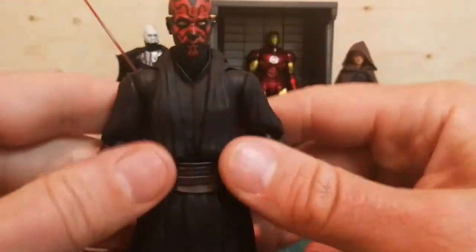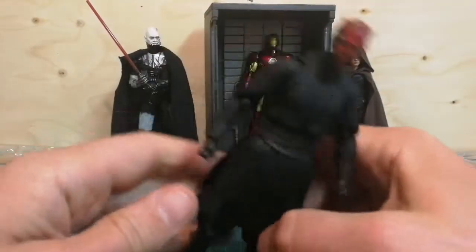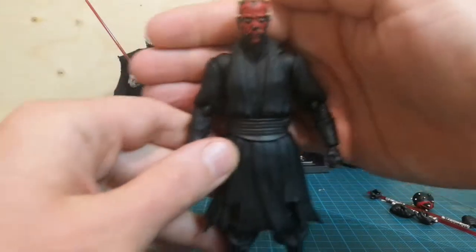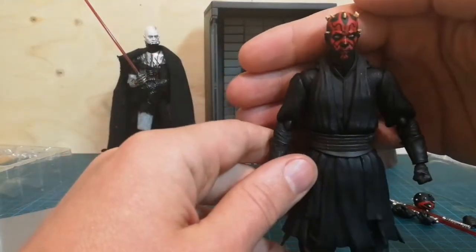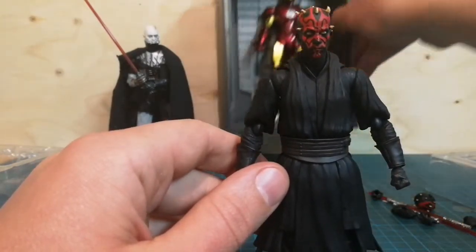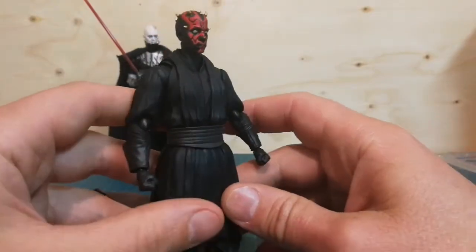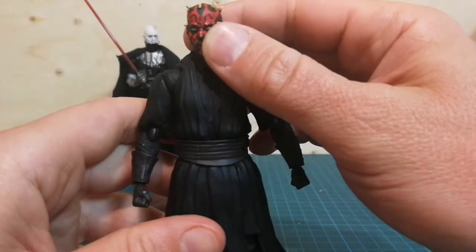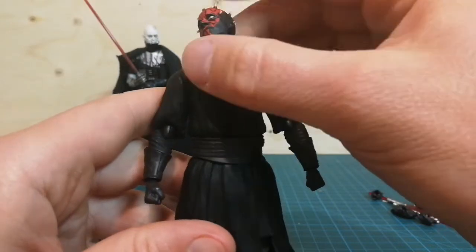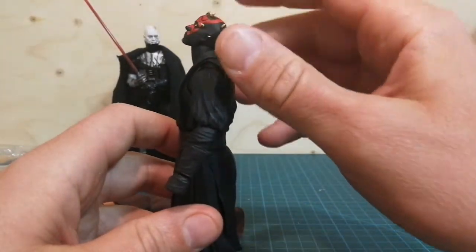This is what we come for. Concentrate on this figure. Let's take Iron Man away. The sculpt is so good. Something under his shin there — that's really good. He can look very far up, not so much down.